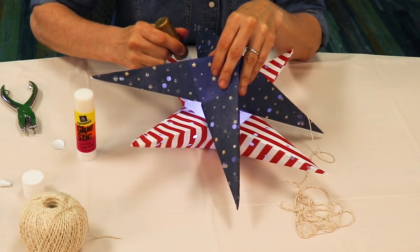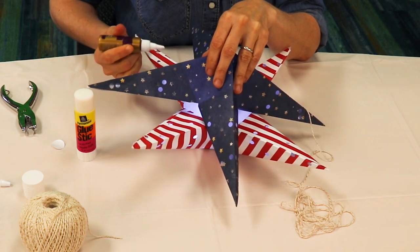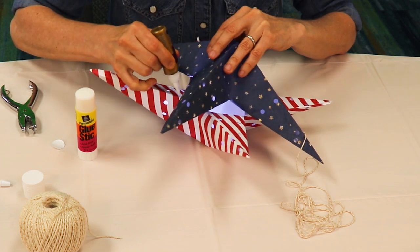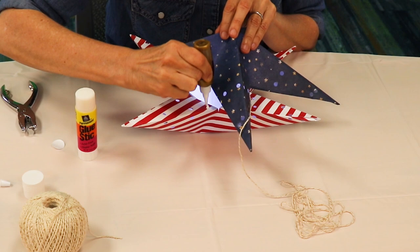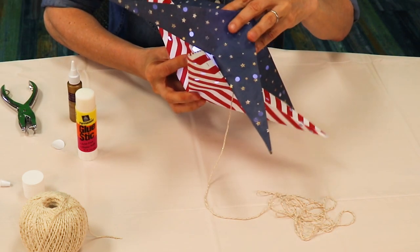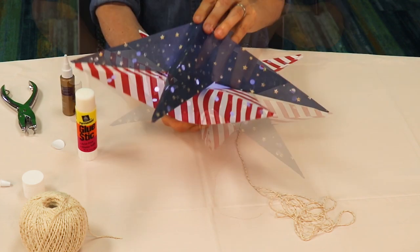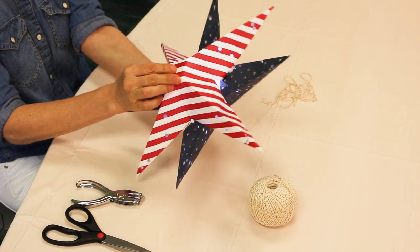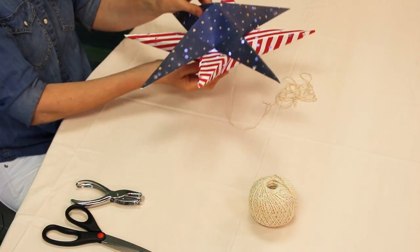Hold one half of the star against the other to see where the two touch. Apply dabs of glue to those spots. You may need to reinforce the glue. Press the stars together and hold them, applying medium pressure, until the glue is dry. Ideally, let the glue dry for a full hour to set completely before hanging the star.